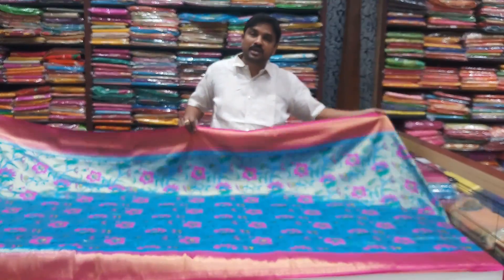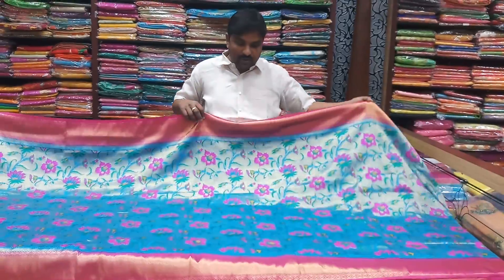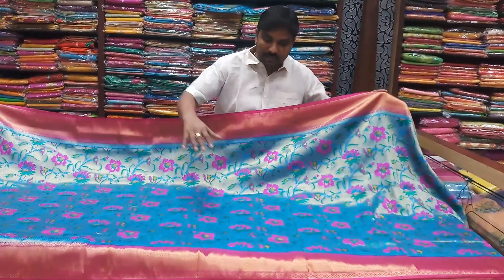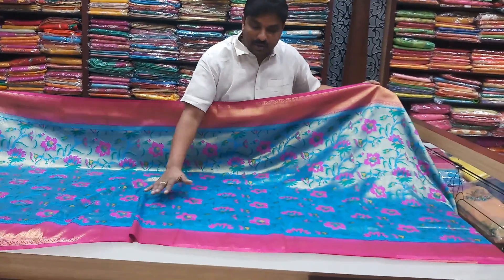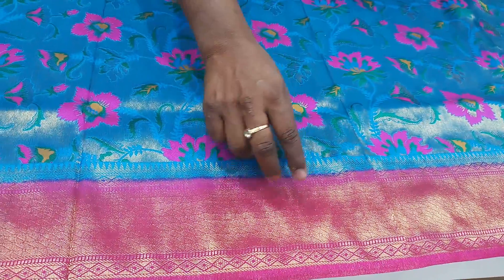Hi viewers, I am doing this in the Pranjeeasaurus. We are using different models. We are using a pink color.